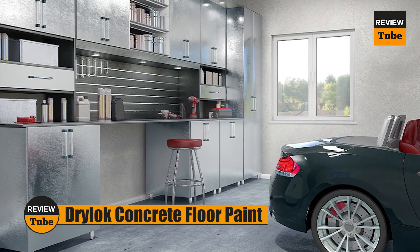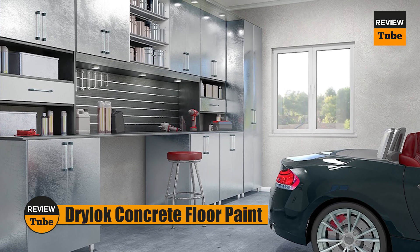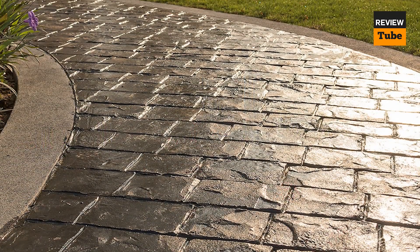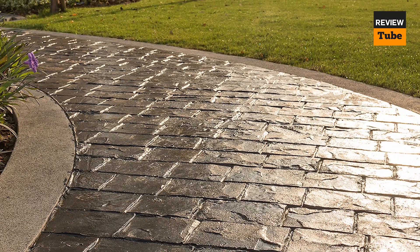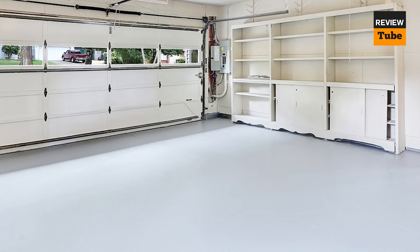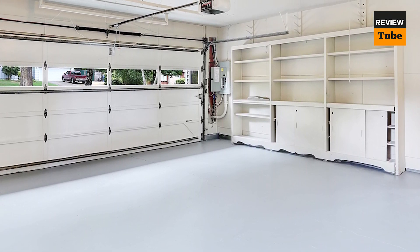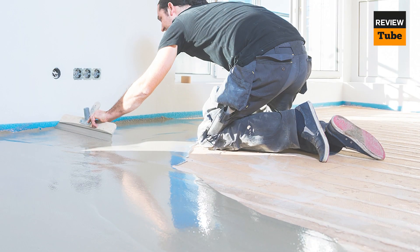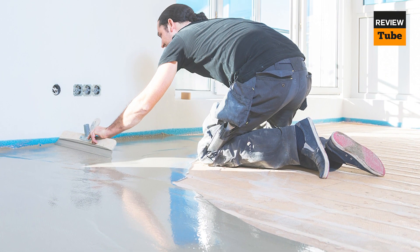The DryLok Concrete Floor Paint is a highly rated product manufactured by United Gilsonite Laboratories. It is a water-based paint suitable for both interior and exterior use, and it comes in a variety of colors, allowing you to create a unique and personalized look for your floors. One of the main benefits is its durability — it is designed to resist chipping, peeling, fading, and stains. Once applied, the paint forms a protective barrier on the concrete surface.